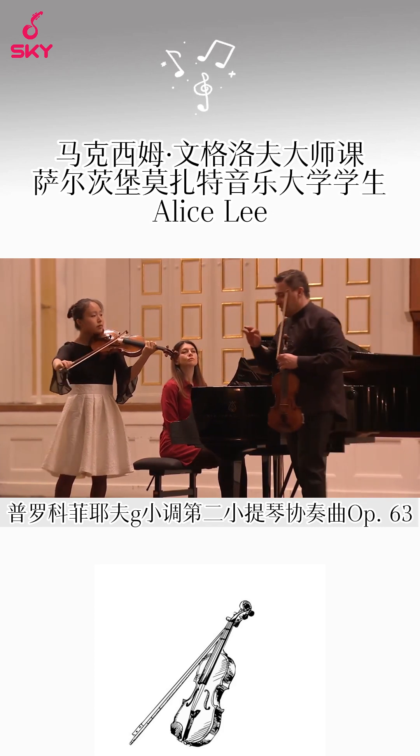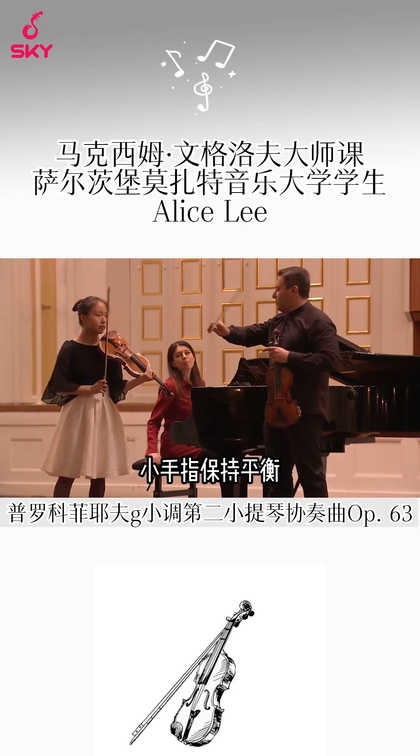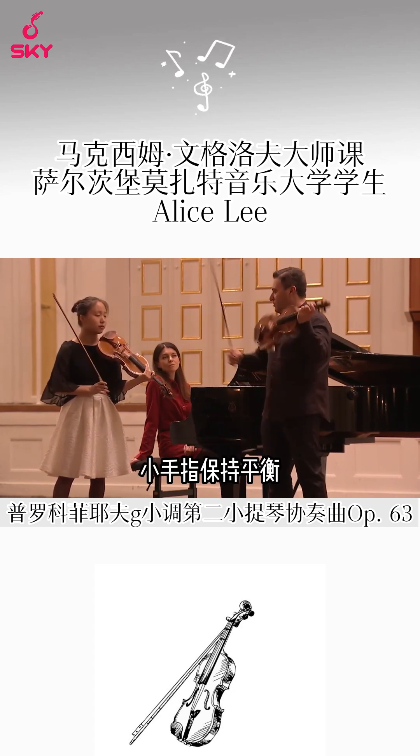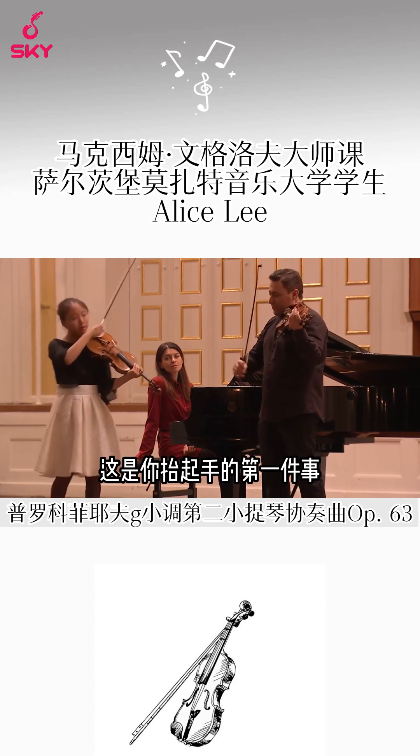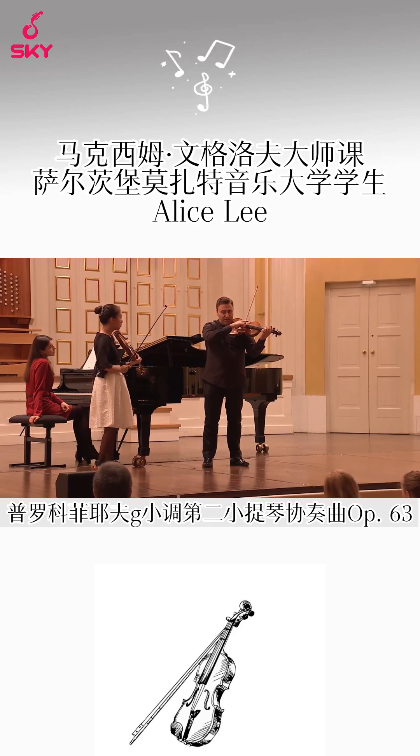Let's get more technical. The little finger makes the balance. So that's the first thing. You lift your right hand, then you put it down once you reach the string — let go.